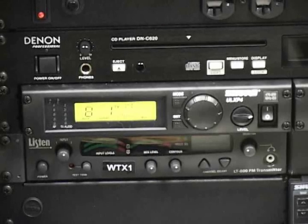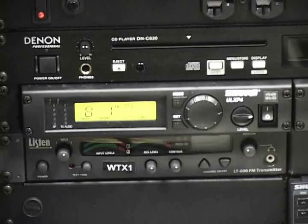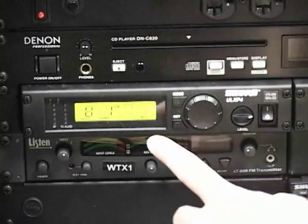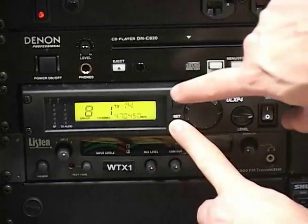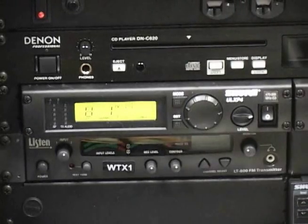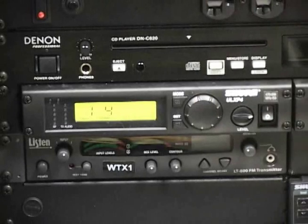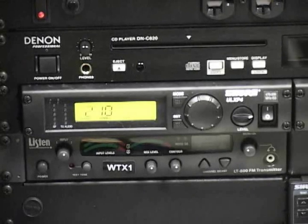The next thing you will want to do is use the receiver scanning function to find the clearest operating group and channel. Verify all transmitters are off and the receiver is on. Hold down the receiver set button and press the mode button once. The words group and scan will flash on the display. To begin scanning, rotate the control knob one quarter turn clockwise. The receiver will automatically begin scanning each channel in all groups. This may take up to two minutes and the word busy will appear on the display.